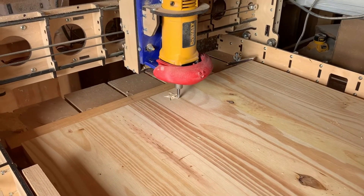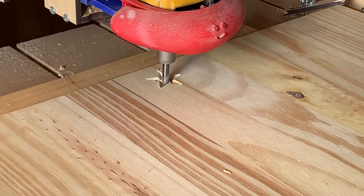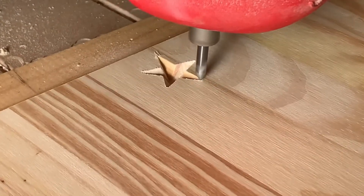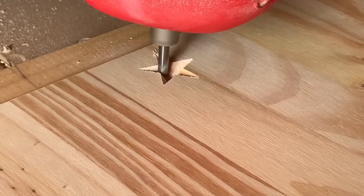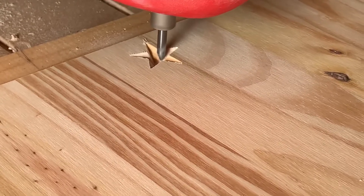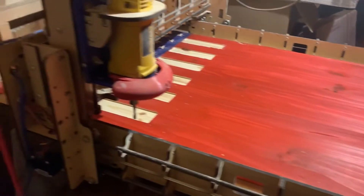I wanted to do the stars first. I'm using a 60-degree V bit. When these stars are done I'm going to stain the board — you'll see further in the video. I prefer the 60-degree V bit; I just had too many problems with the 90-degree, having to recut stars to get everything perfect.